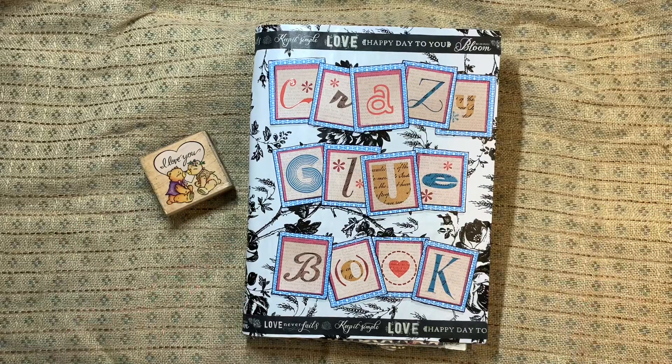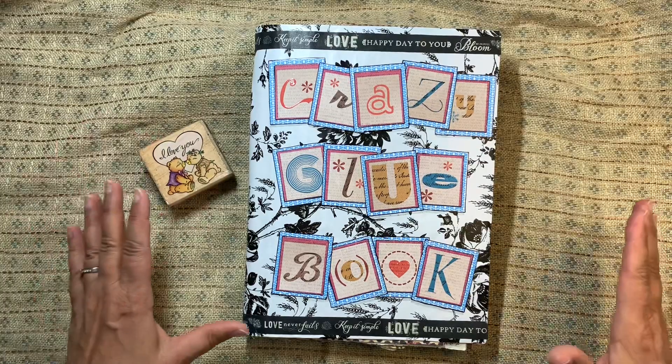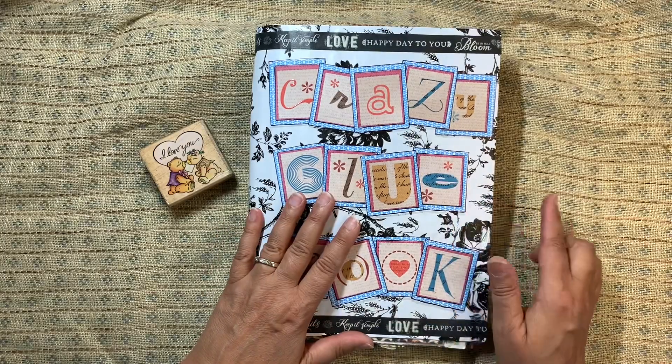Hi everybody, welcome to my channel! Love you guys, thanks for coming on over. Today I am so jazzed to show you my glue book — I am finished with this one, or at least I'm going to call it done for now.